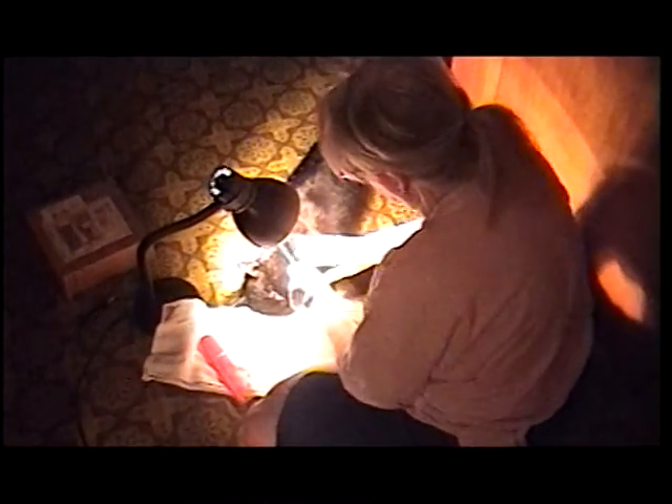How to do surgery on your cat. Not internal surgery, but surgery in taking ticks and fleas and other small insects off your cat.